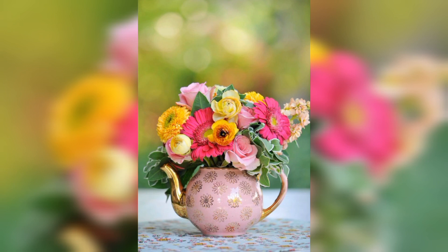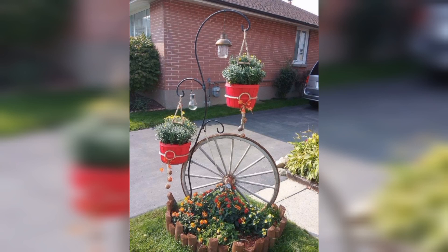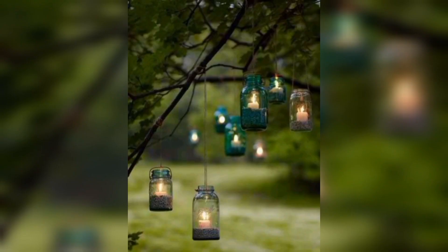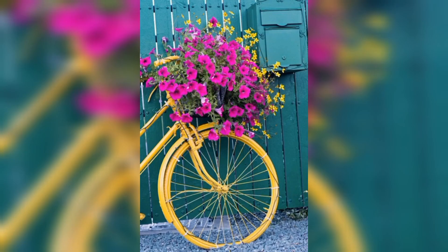Vintage garden decorations are all about creating a cozy, comfortable and rustic atmosphere. Whether you are looking to create a romantic garden or a rustic retreat, we have the perfect vintage decorating ideas for you. From DIY projects to ready-made decor, we have got you covered.